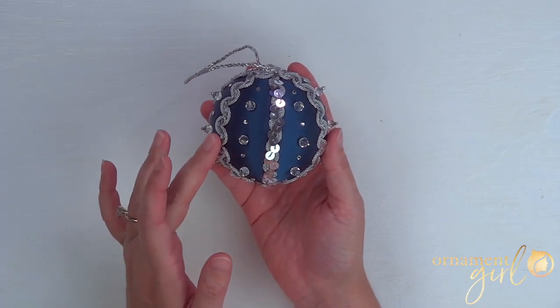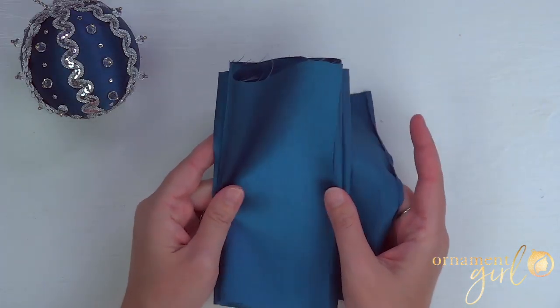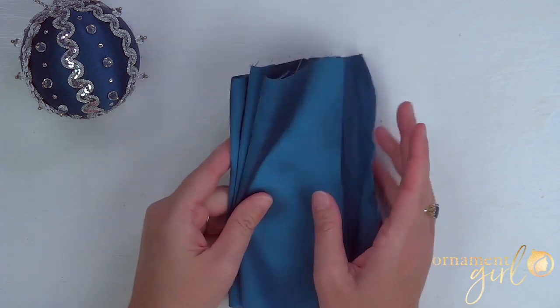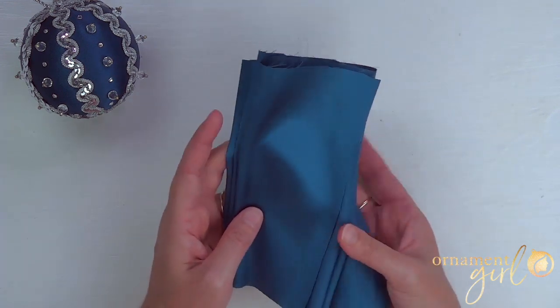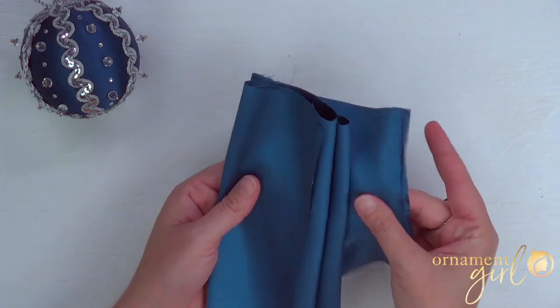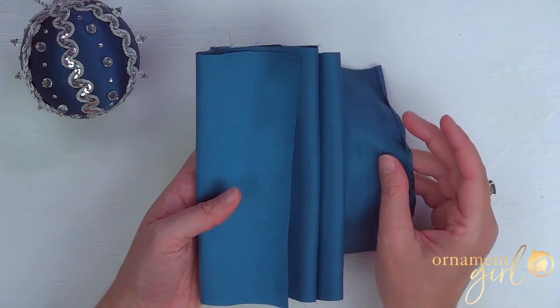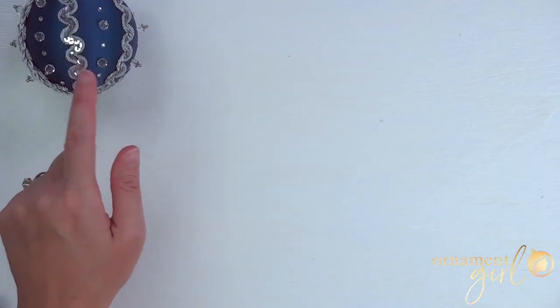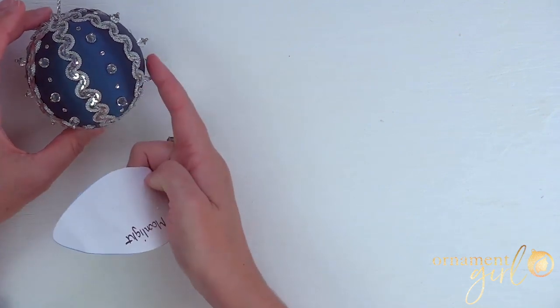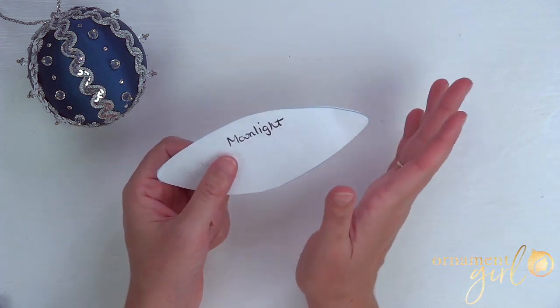Let's talk about the supplies you're going to need. First, you'll need some fabric. Lots of different fabrics will work, but usually thinner is better — you won't have an easy time with something really thick. I'm using a satiny kind of fabric with a little bit of polyester; it's thin and easier to tuck. To cut the fabric into the right size pieces for each panel of the ball, you'll need a template — or you can freehand it, but a template will help.